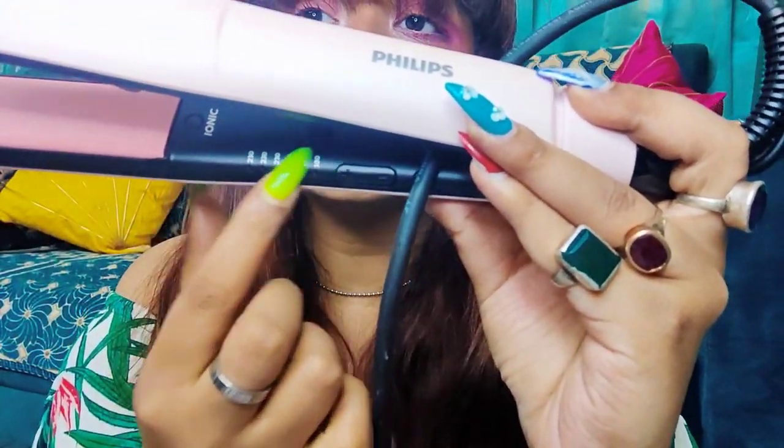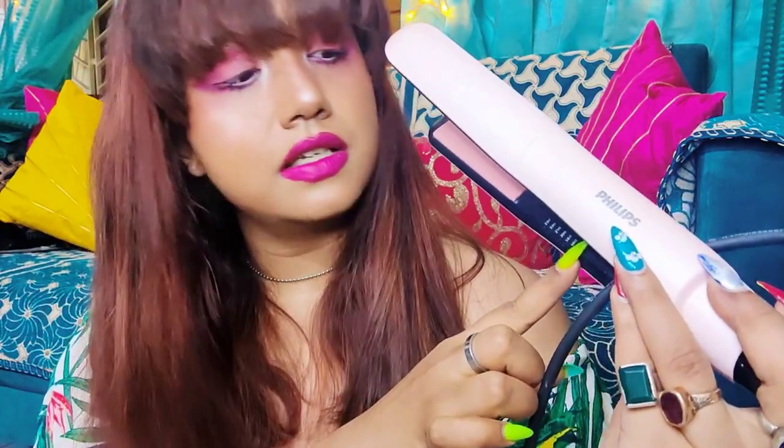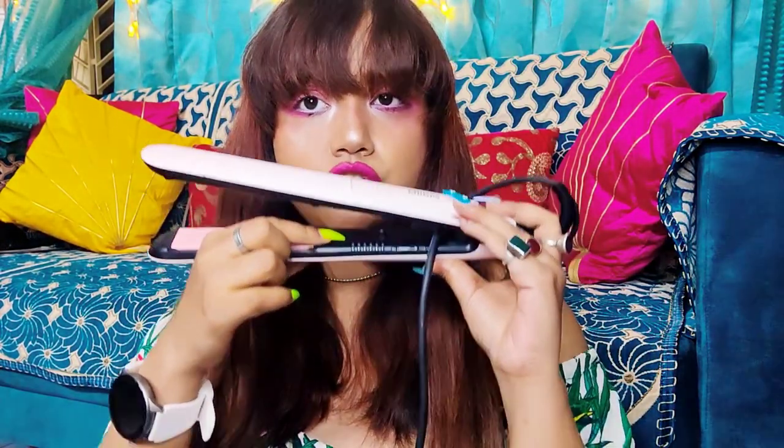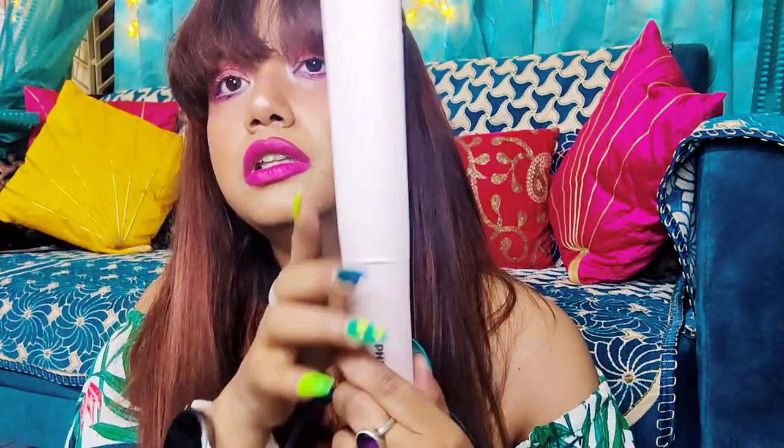Here you can see the temperatures — there are six temperature settings. It starts from 160 degrees Celsius and goes up to 230 degrees Celsius. If you don't want your hair to go through a lot of heat you can use the lower temperatures, but since I'm in a bit of a hurry I'll use a higher temperature. It's easy to use — there's just one simple start switch, and you can control the temperature with plus and minus buttons.